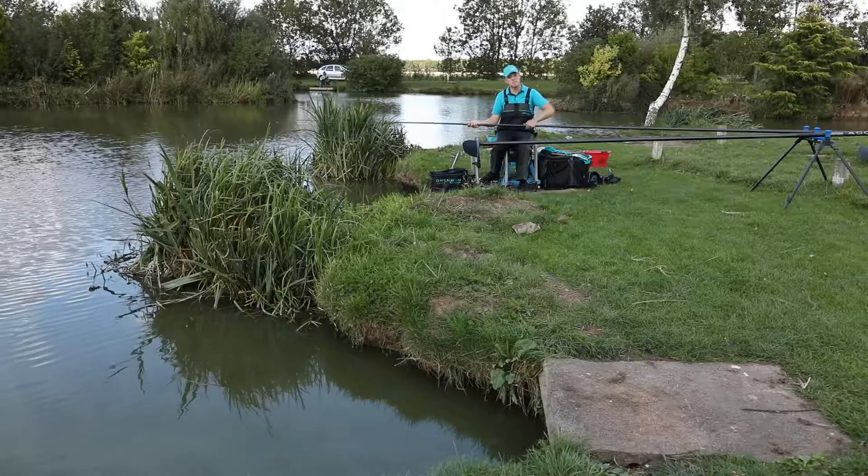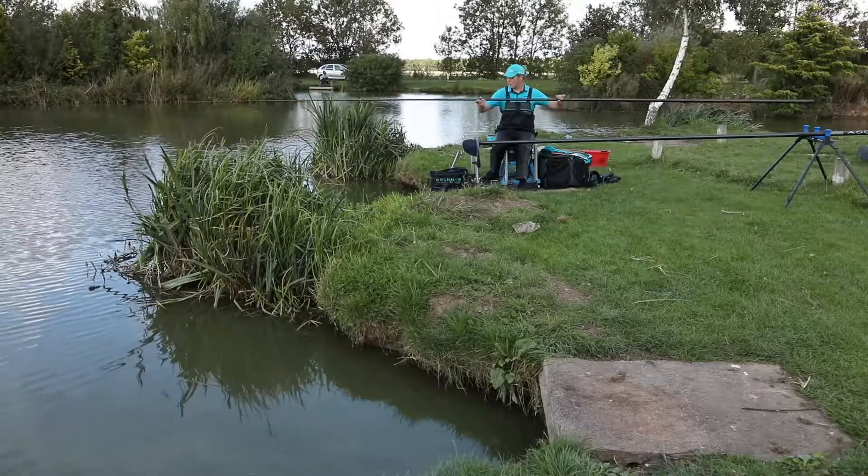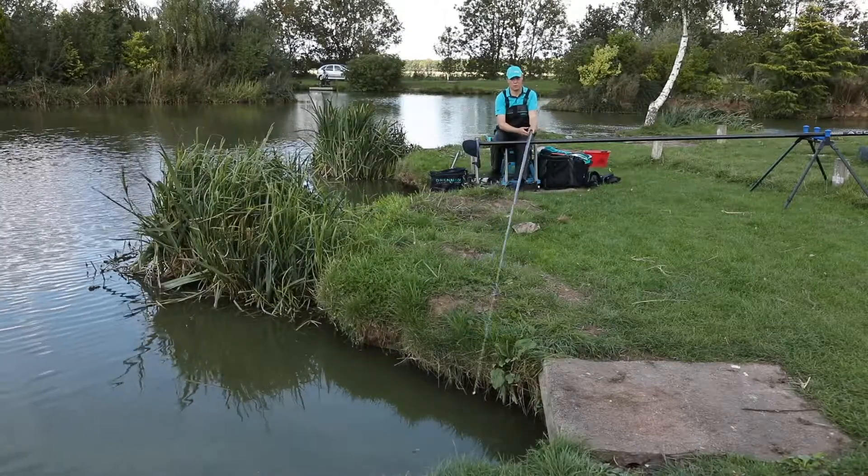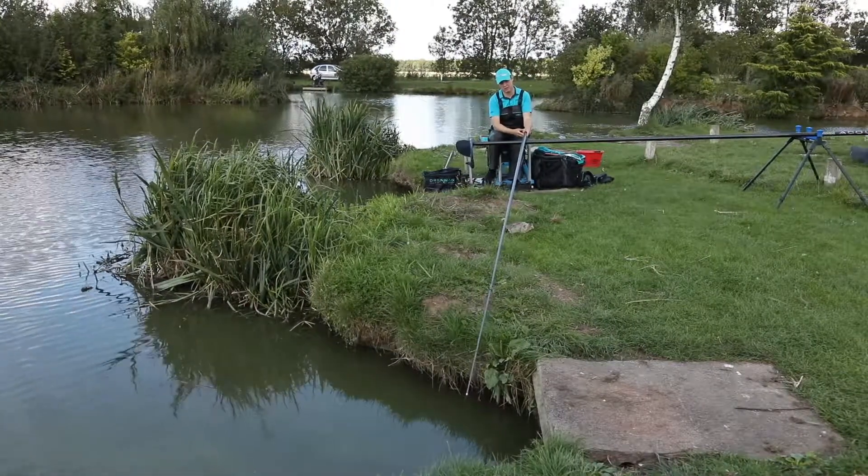The latter part of the match, look to the margins — this is where a lot of the big weights come from. Fishing down the margins either with groundbait and maggots in the shallower pegs; if you're fishing in the deeper pegs, corn and pellets also work very well.